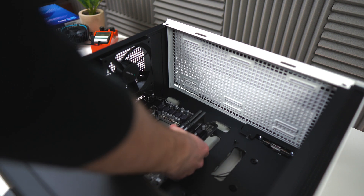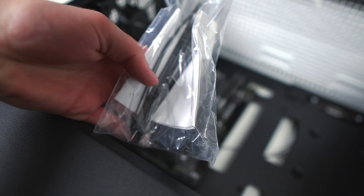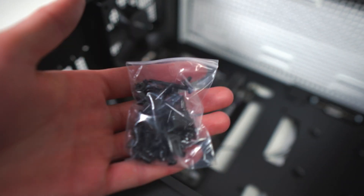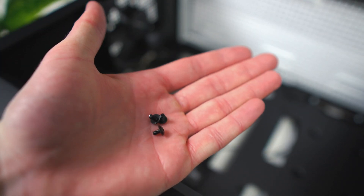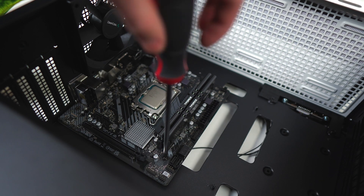Now get your motherboard and line it up with that IO shield to ensure it's in the right position. Then grab that bag from earlier, find the bag of screws — you'll find the exact types of screws needed to fasten the motherboard. You only have to install them on the four corners.